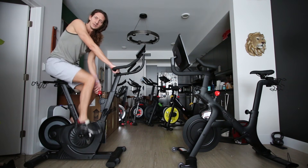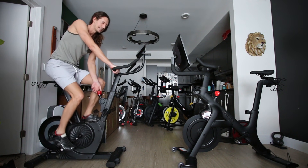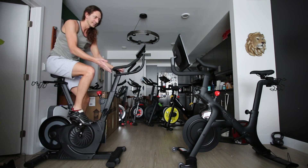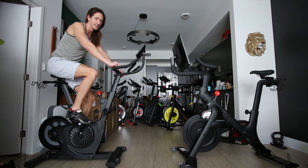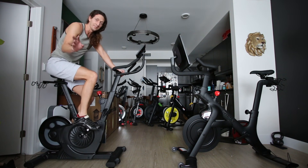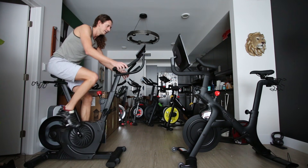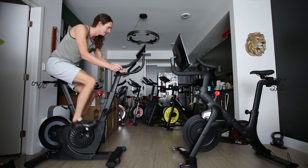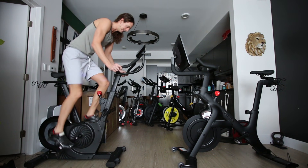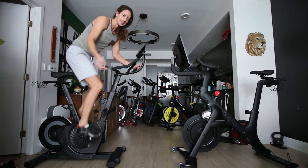Hopping over to the Echelon EX4S — cranking resistance from 13 to max right away. The resistance definitely changes more slowly on this bike, though it's not slow in a bad way — just not as extremely quick as the Bike Plus. At resistance 32, that is max resistance on the Echelon. Trying to maintain cadence 50 — output is measured at around 230 watts at cadence 50.